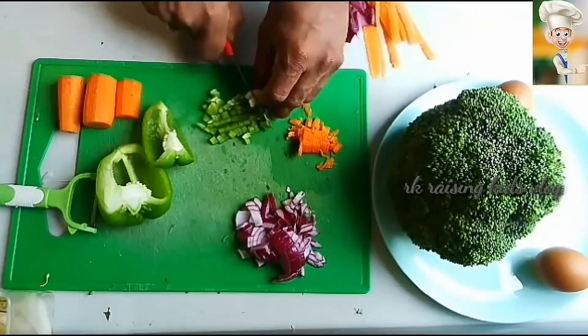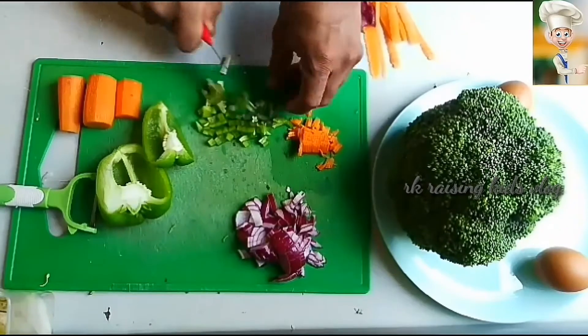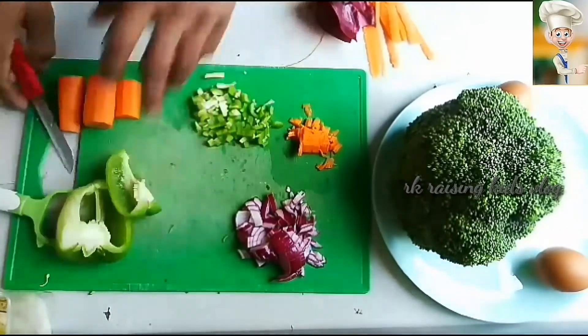The ingredients you need are a broccoli, two eggs, one capsicum, one carrot, two onions.